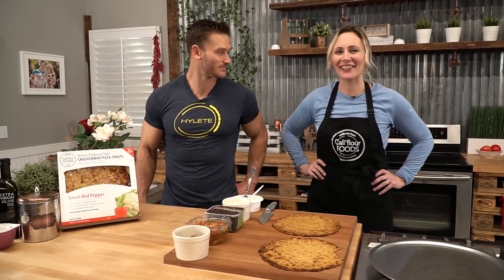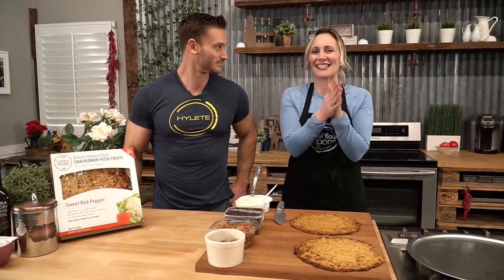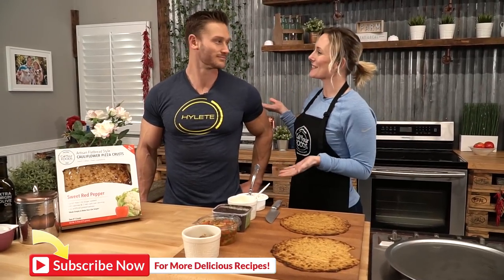Welcome back to What's Cooking with Cauliflower, where we bring simple, creative, and very healthy and delicious recipes made with our cauliflower pizza crust. Every now and then we get to have a really cool person come into the kitchen with us, and today we have our friend Thomas DeLauer.